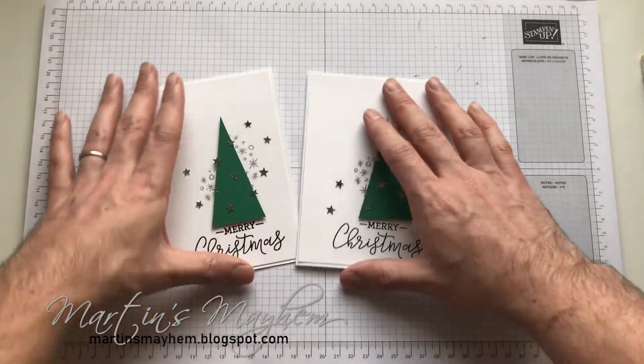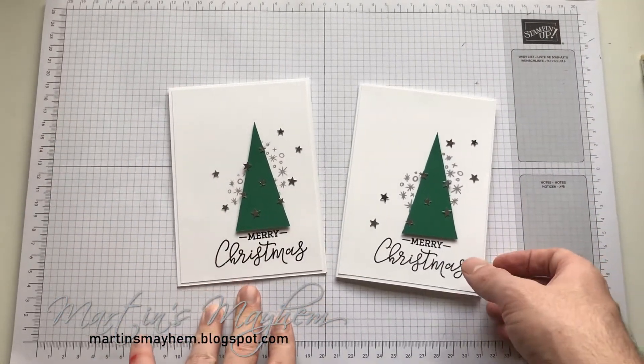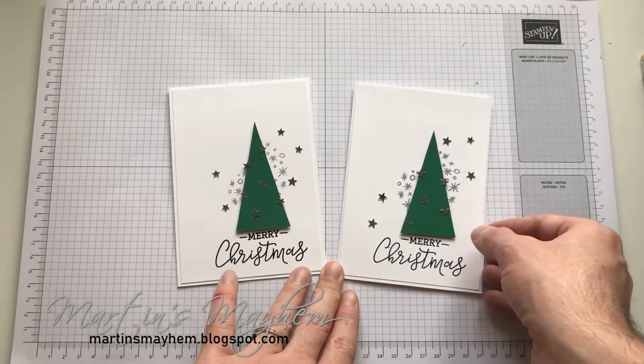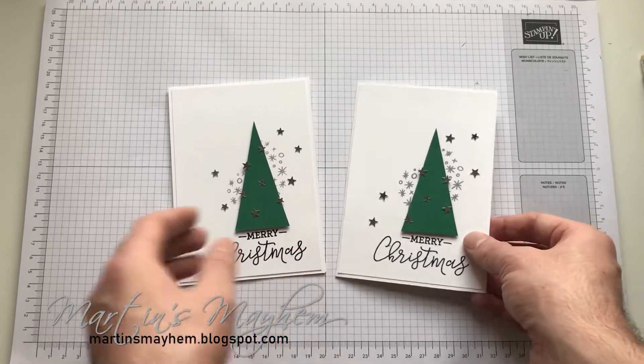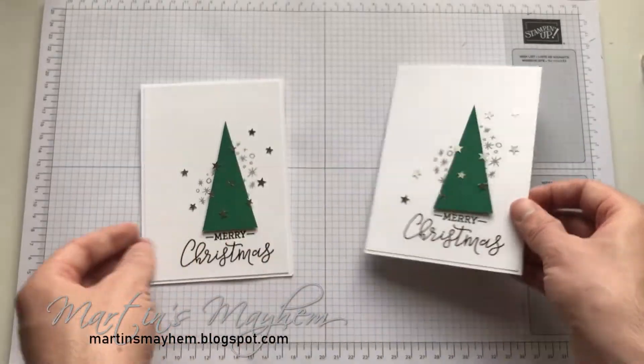And there you have it — the perfect quick and easy card for that last minute 'I've got' or 'I just didn't get round to' card that you can give to anybody and they'd be so pleased with it. Super modern and super stylish.